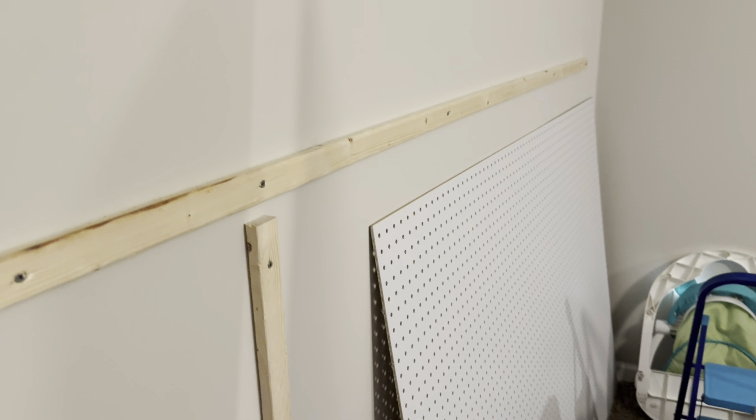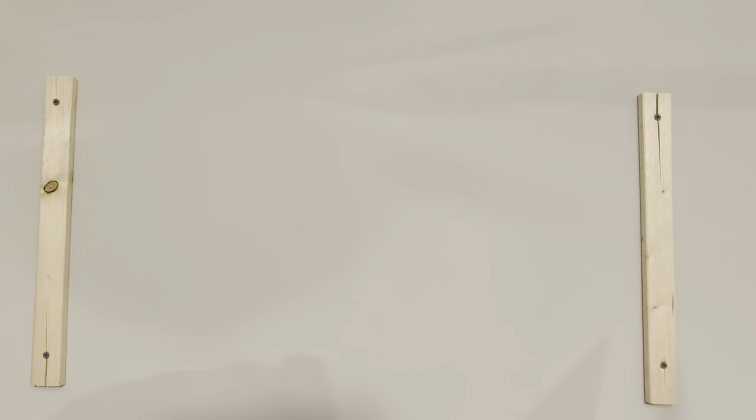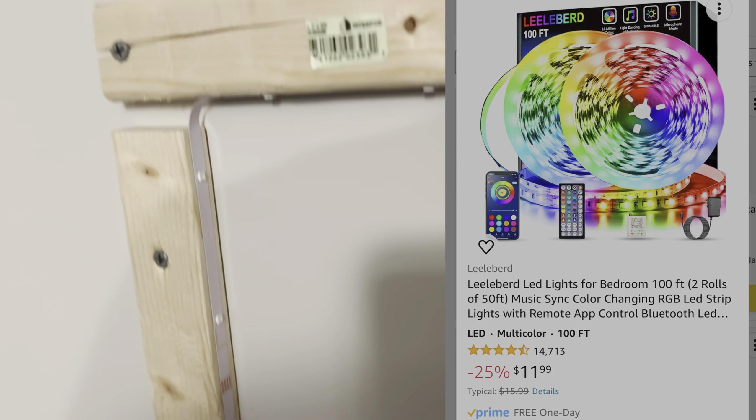I'm going to do one horizontal and then one vertical — horizontal that way, and vertical. I'm laying the LED strips along the inside, pretty much wrapping it along the furring strip.